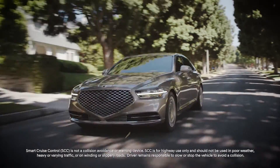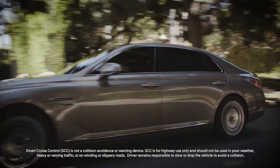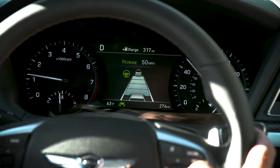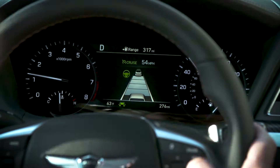The available Smart Cruise Control system from Genesis helps to increase the safety of your trip as well as making it less tiring. The system allows you to program the vehicle to help maintain the desired speed as well as the minimum safe distance between yourself and the vehicle ahead.